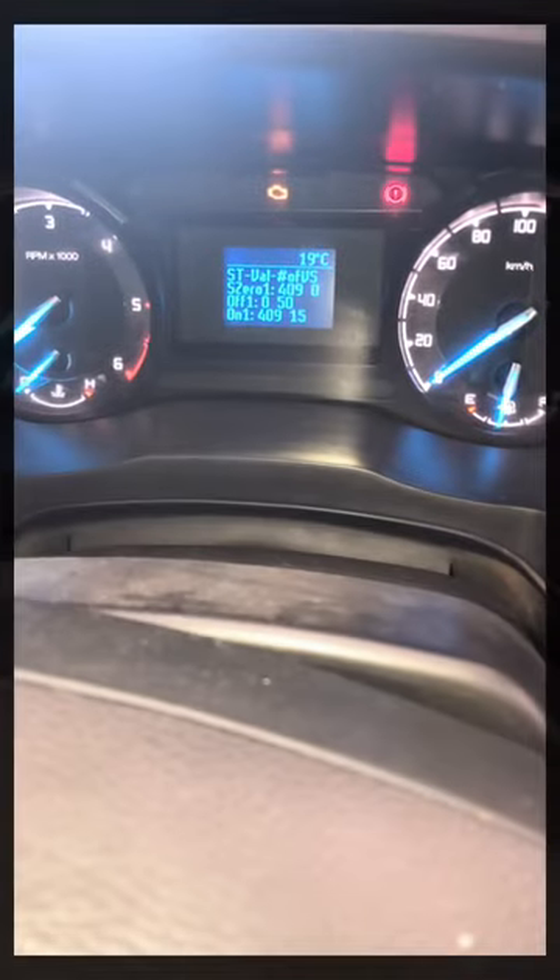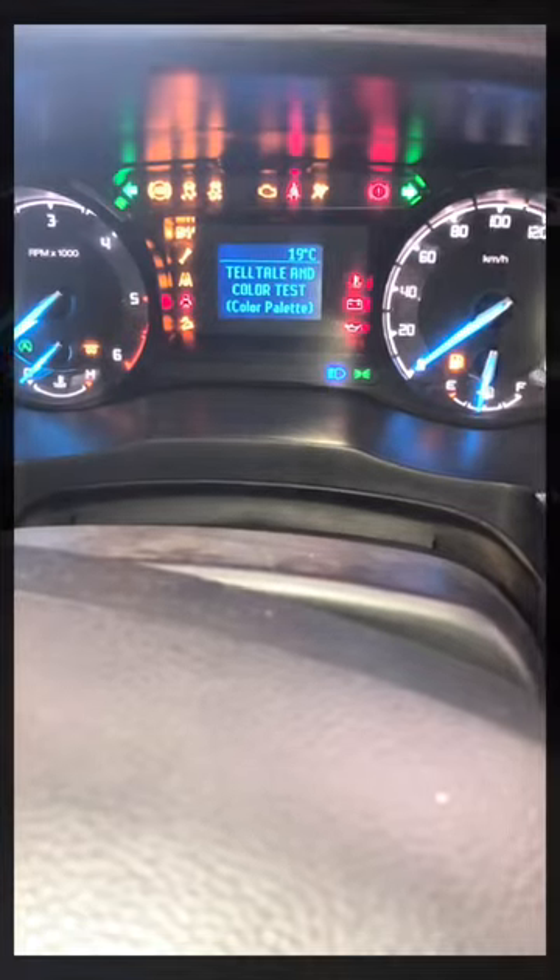Let me just go through the menu and show you — this is the coolant temp, so that's also pretty cool. And then this is the one I like: this shows you that all your lights are working in your dashboard.